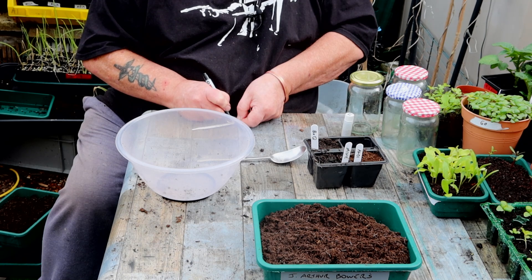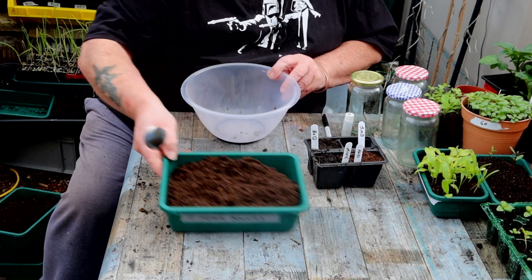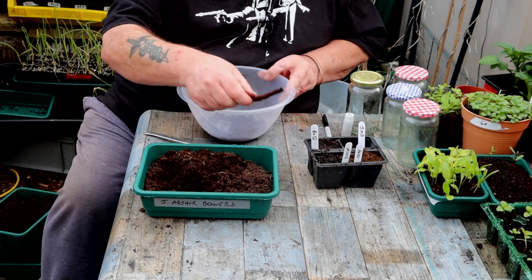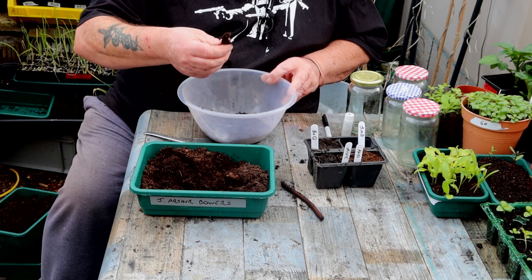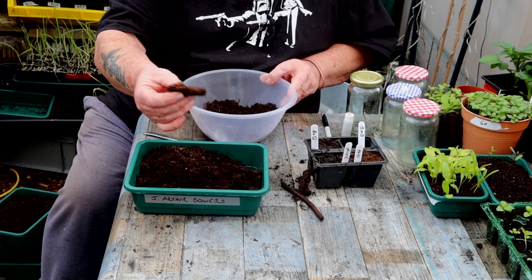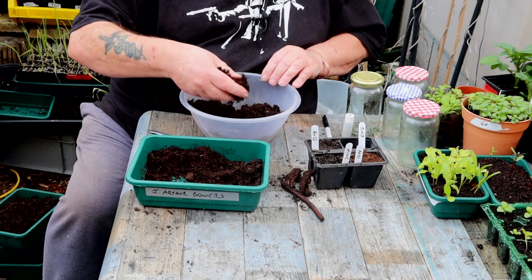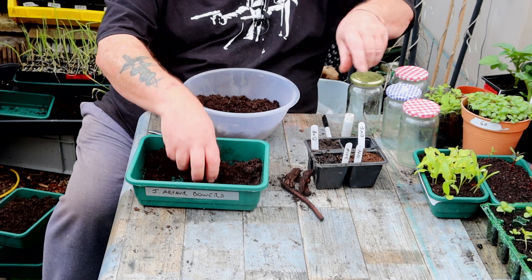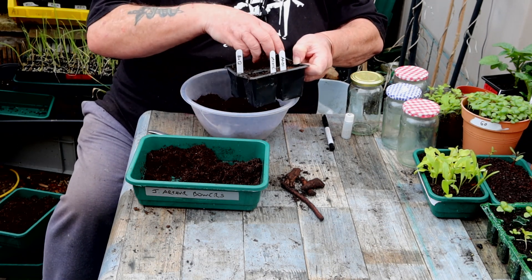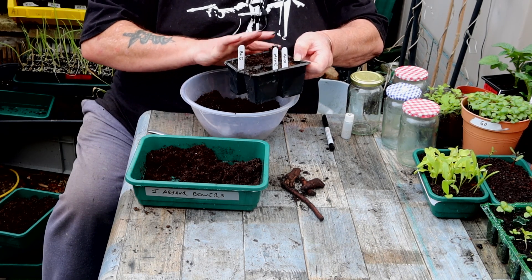The last one is J. Arthur Bowers. I believe it's peat-free. Not a good start - not a good start on the second and third scoop either. This is one of those - forest floor sweepings. It's nice and light and fluffy, I must admit, but I'm getting soaked out here. Time to adjourn to the greenhouse.